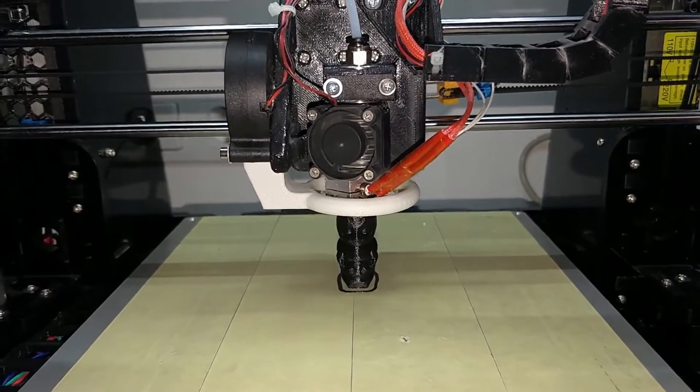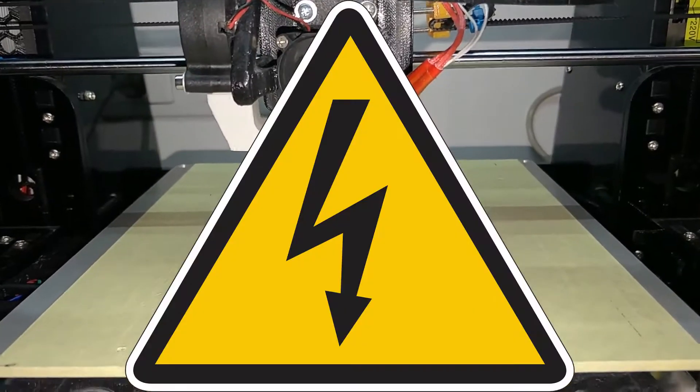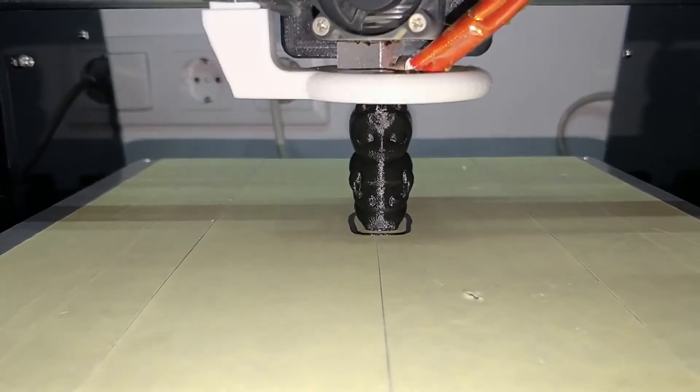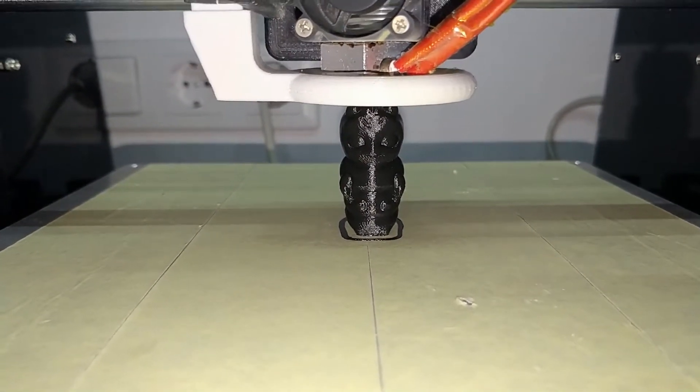Even with these upgrades, there is no 100% safety. There might be many more hazards that could result in a fire or electrical shock which aren't covered here. I think the best way of looking at this topic is common sense — if you see a hazard, just unplug the printer and everything will be fine.